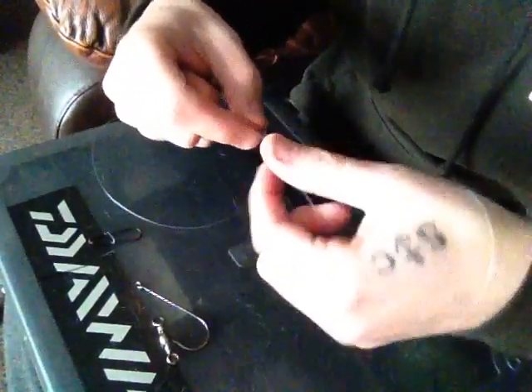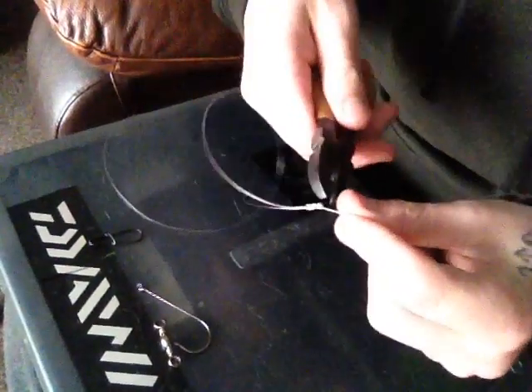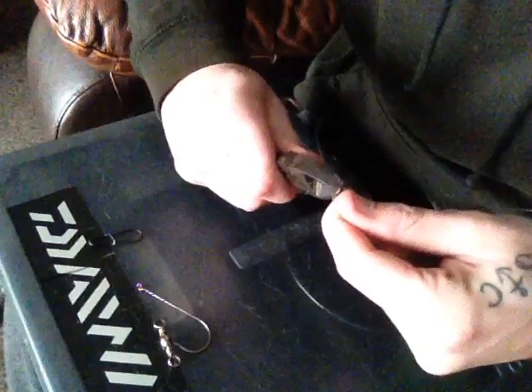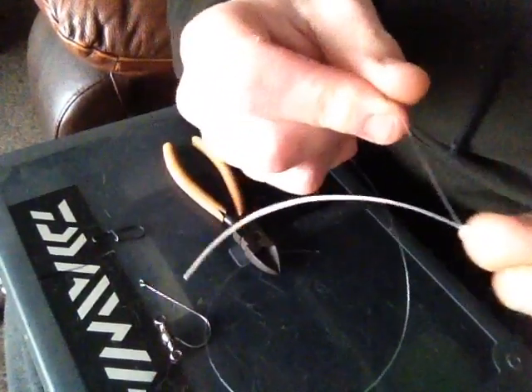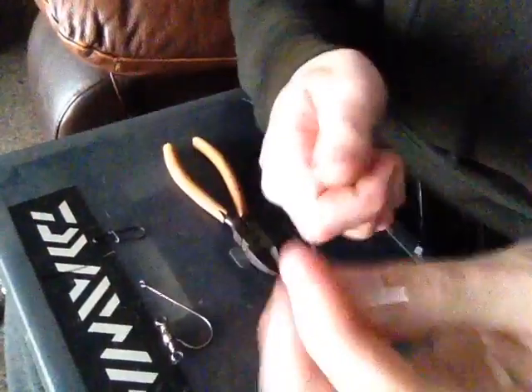What we do is, in the loop down at the knot, we just cut it. There we go. So we've got a tag end along. There we go — so the top part.